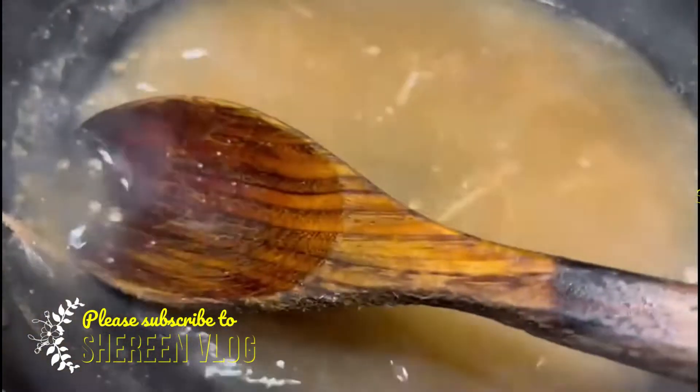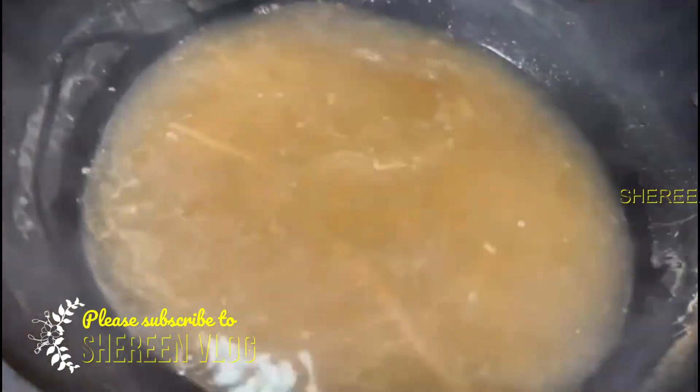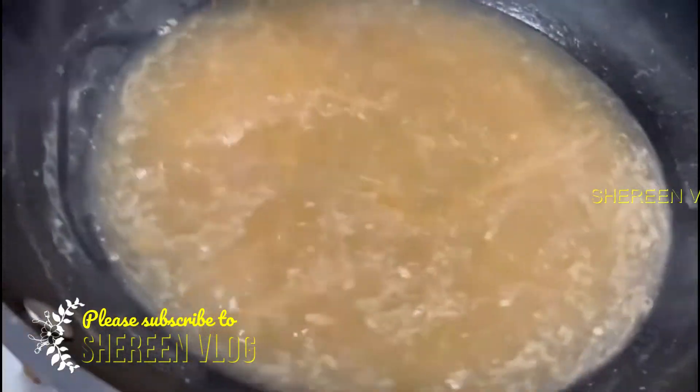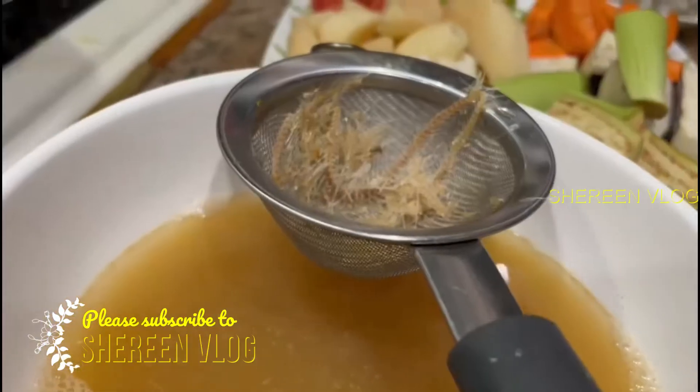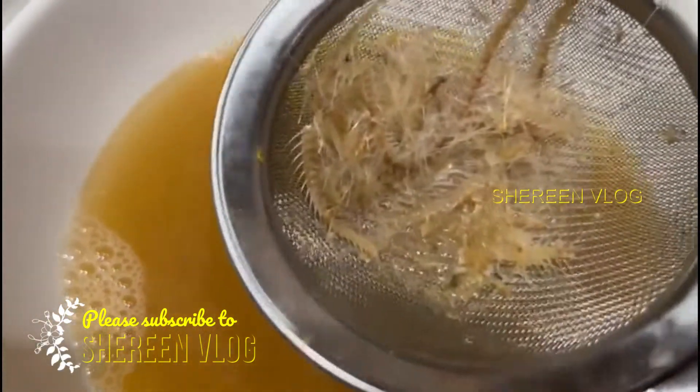This will be the best cut-up. We will cut it up and fry it.